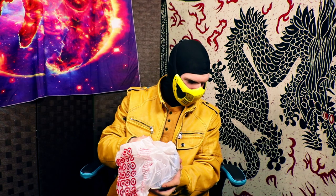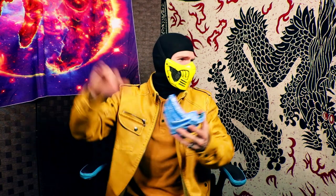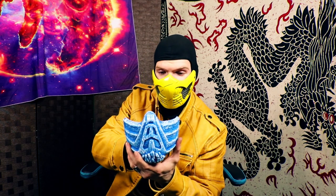Oh my God — somebody tricked me. It's Sub-Zero's mask. What is going on here? It's from the MK movie. This has been a long time coming. This is Sub-Zero's movie Frost version by Darb Designs. That is for Sub-Zero.